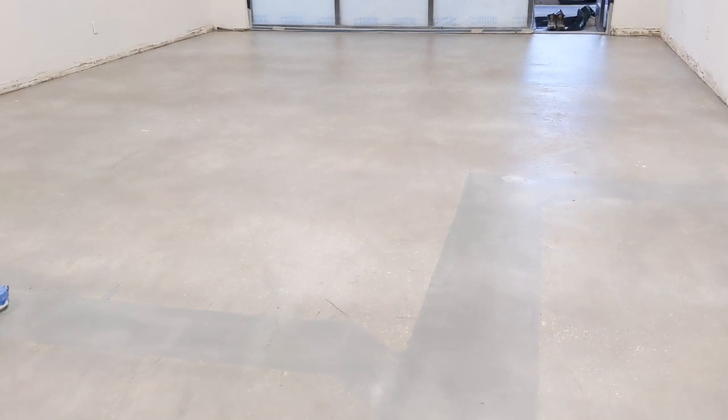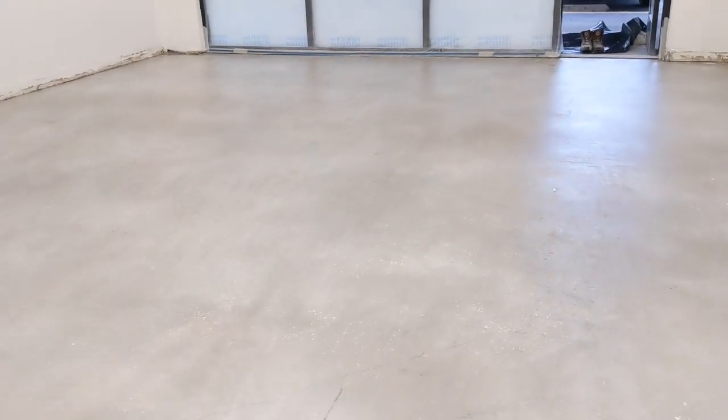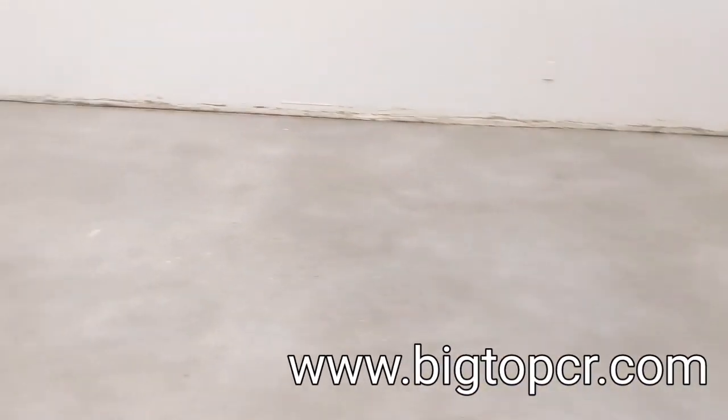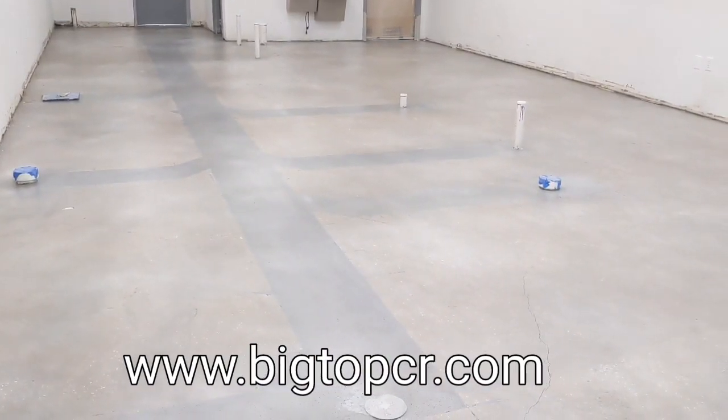We're putting two top coats on, so we'll get one more top coat right now, which will also be a satin finish. This floor should last years and years before it ever needs to be dealt with again, with maybe a re-coat. That is it.